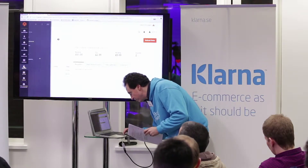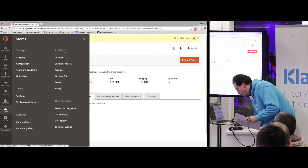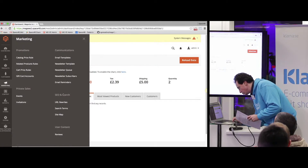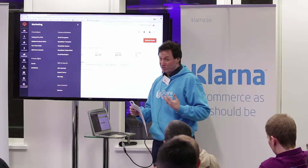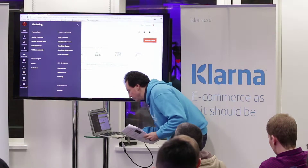Reports is much more organized. Under Stores, they've put attributes, settings, taxes, currency, and other settings all in one place. Under Marketing, you've got communications, SEO, search, and promotions. They've really grouped things together and renamed some of them so they actually make more sense now.